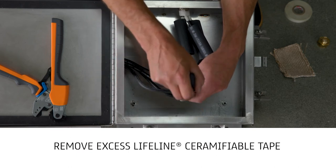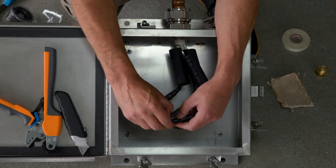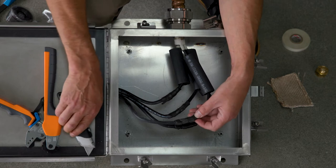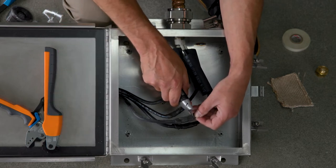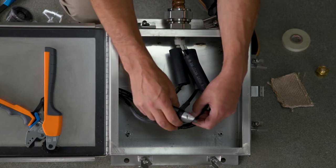The excess can be carefully removed by cutting with a utility knife at each side of the connector. When completed, the connector should be covered with two layers of Lifeline Ceramifiable Tape and there should be one inch from each side of the Lifeline Ceramifiable Tape to the reference marks previously applied.